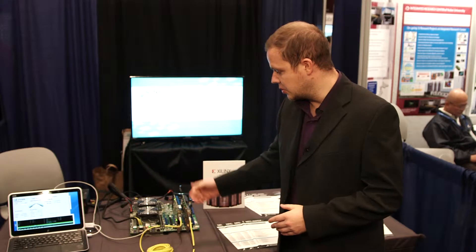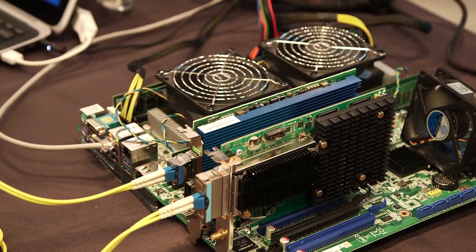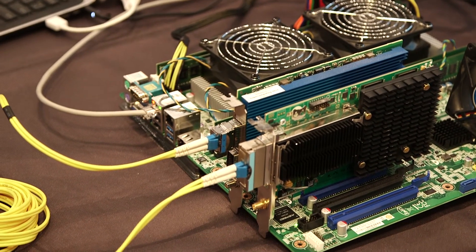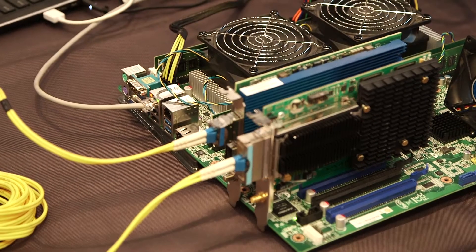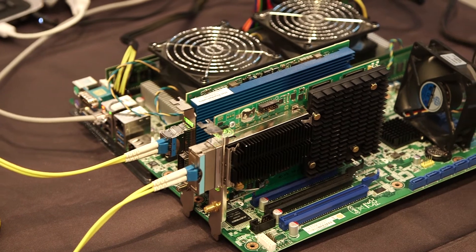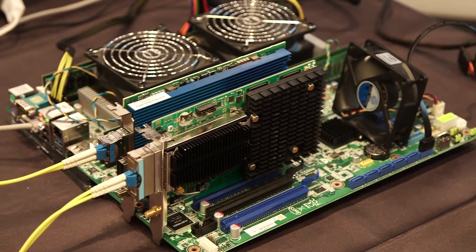This demo shows how you can use off-the-shelf commodity hardware to transfer data using these cards, and use such technology for applications like network security, high-speed communication, or network testing.